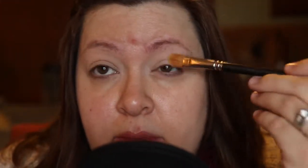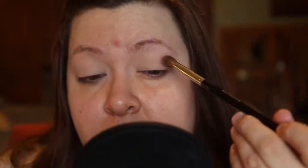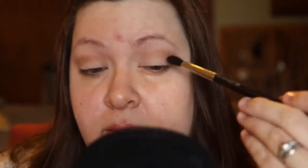Just to give myself a really blank canvas, I'm putting down Turtle Dead. I find that when you place a light shadow down it helps all the other shadows blend even better. I'm taking Fond of Hue on a Sephora Pro taper brush and applying that now.